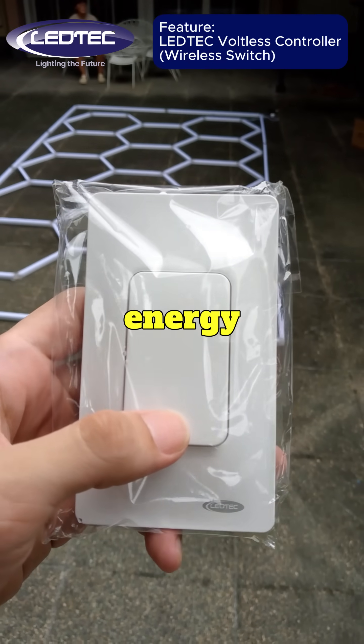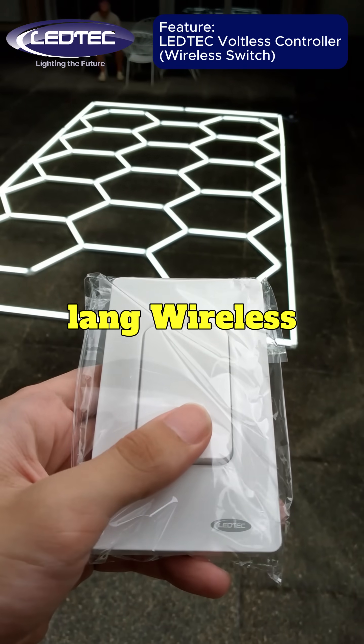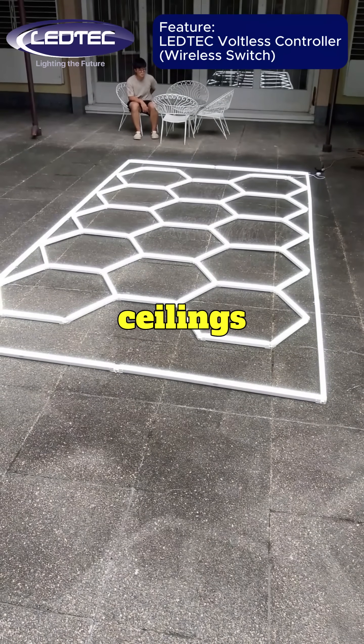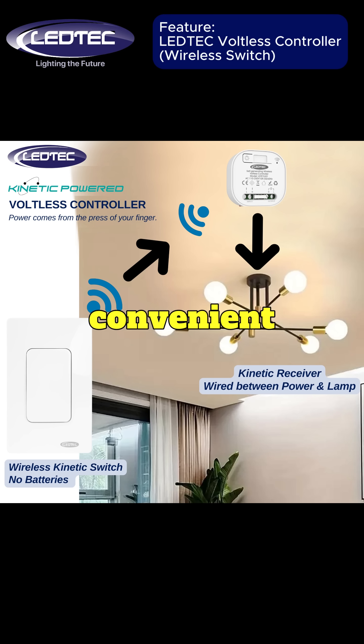It's powered by kinetic energy. Wireless, long range — it can penetrate walls and ceilings.